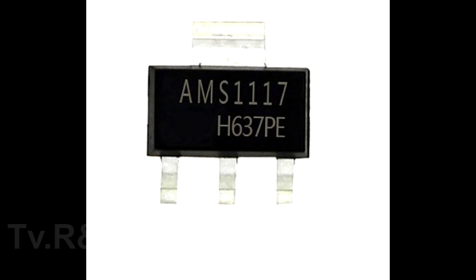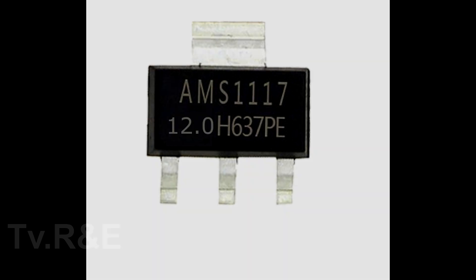We could get 1.2V, 1.5V, 1.8V, 2.5V, 3.3V, 5V and 12V from this IC.